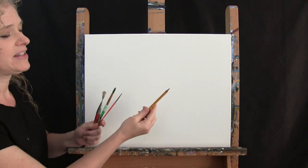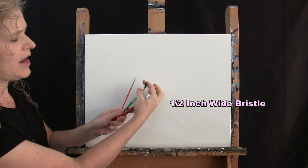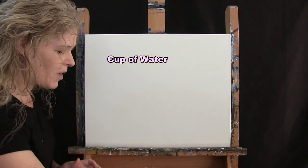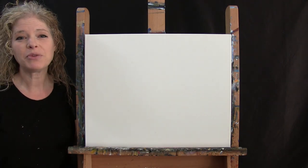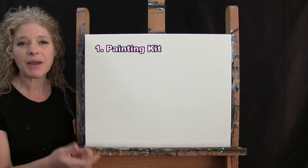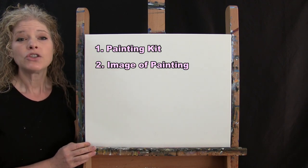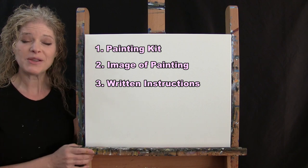For my tools today, I have a standard number two pencil and three brushes: a half inch wide flat bristle brush, a number eight round brush, and a number one round brush. Through the painting process I'll refer to these as small, medium, and large. You'll also need a cup of water for washing your brushes and a paper towel for drying them. In the description below, I'll give you a link to purchase the same paint kit I'm using, a free downloadable image of the final painting, and written step-by-step instructions.